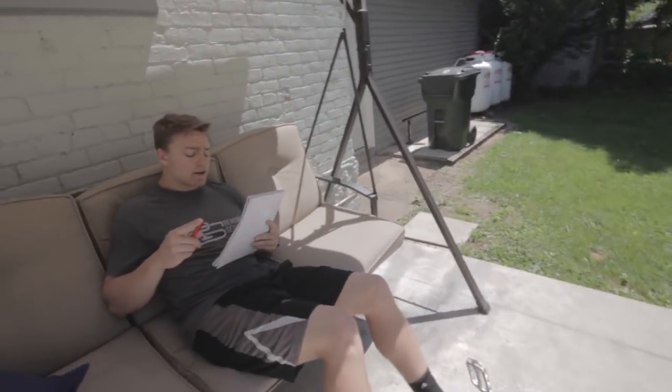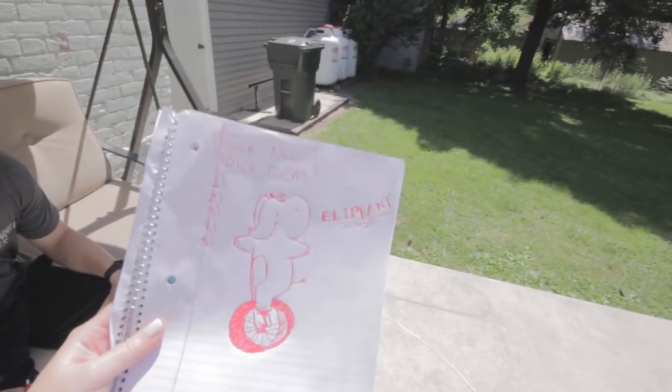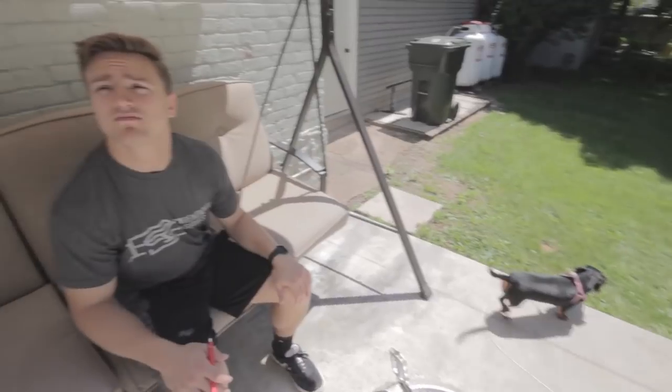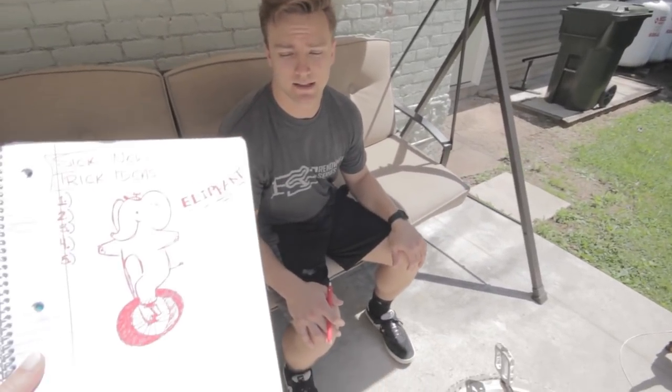Just writing down some new trick ideas, some things I can do to get better at unicycling. As it turns out, the entire trick system in unicycling revolves around this concept — yes, that was a pun.